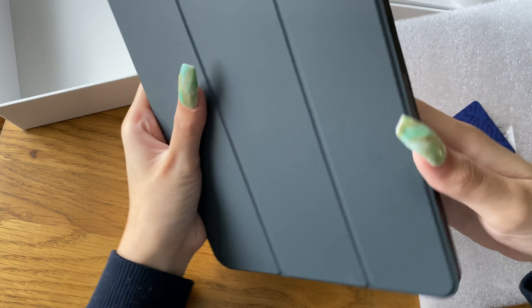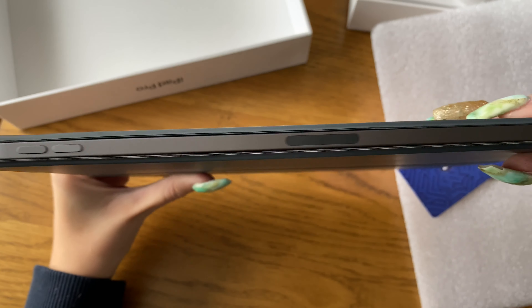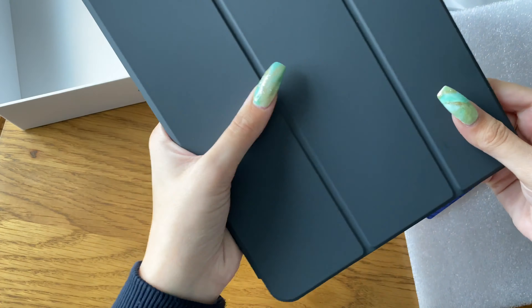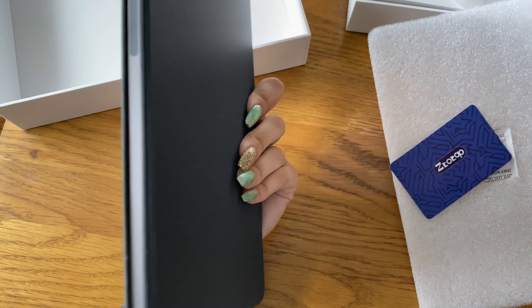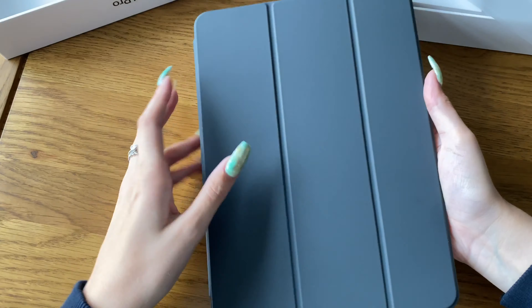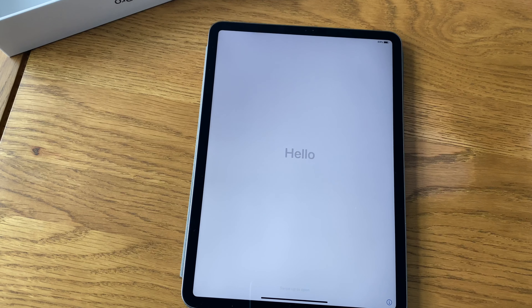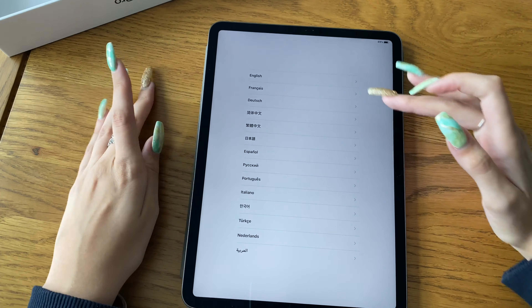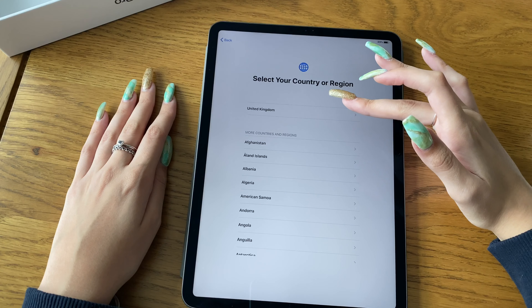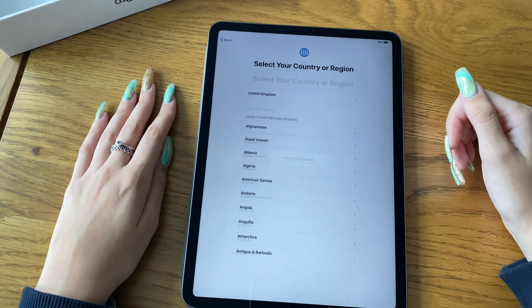I'll link other things down below. I'm also going to get a paper-like screen protector and a pencil cover. I'll link the ones I get down below because I'm going to be ordering those tonight — I don't like having my pencil exposed because I did spend quite a lot of money on it, so I'd rather it be protected. I'm quite clumsy so I need to be careful.